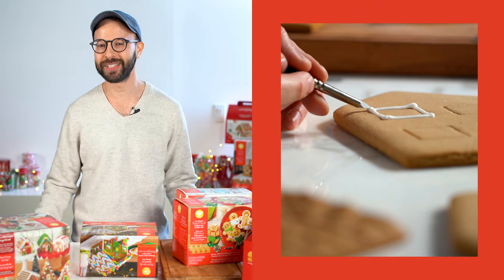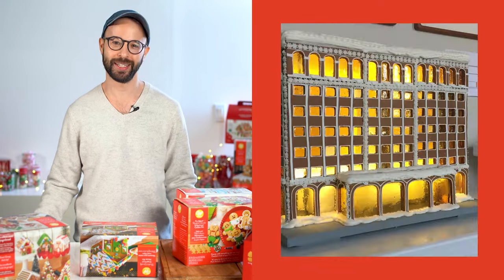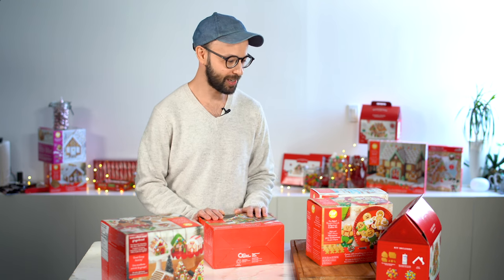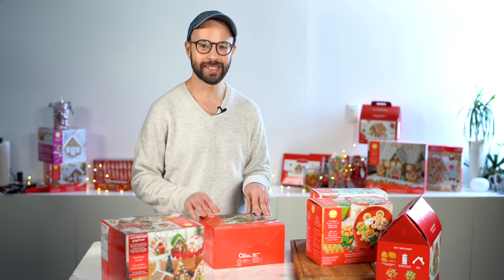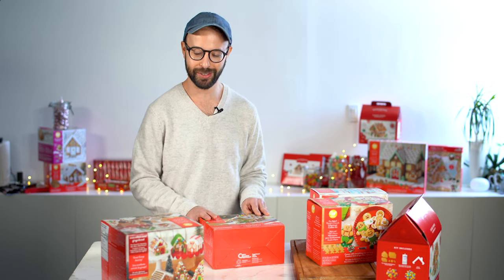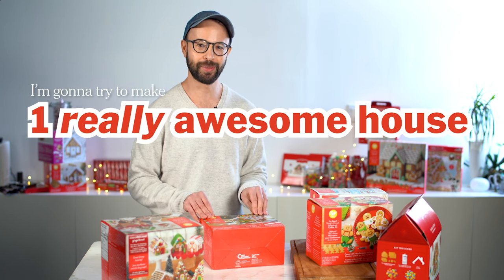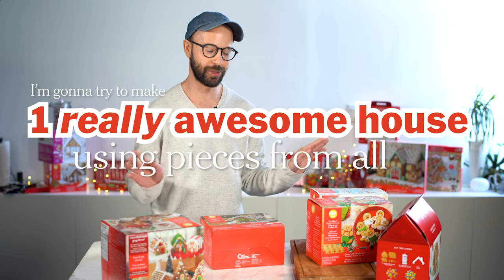Hi, I'm Jason. I'm a food stylist and I make a lot of gingerbread houses. Today I'm gonna make one from a kit, which I'm not sure I've ever actually done before. I have maybe 10 boxes here that are all different gingerbread house kits, and I'm gonna try to make one really awesome house using pieces from all over.